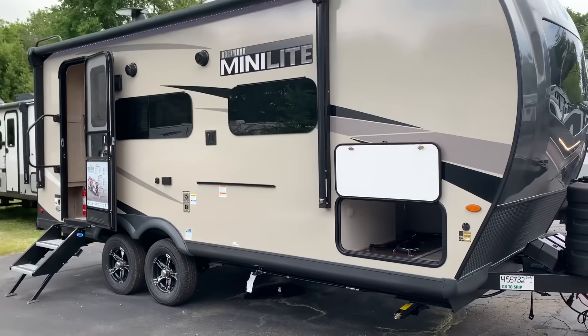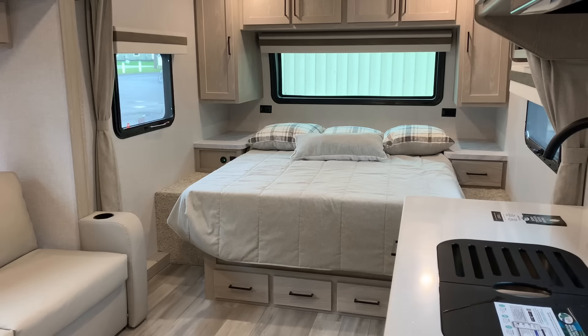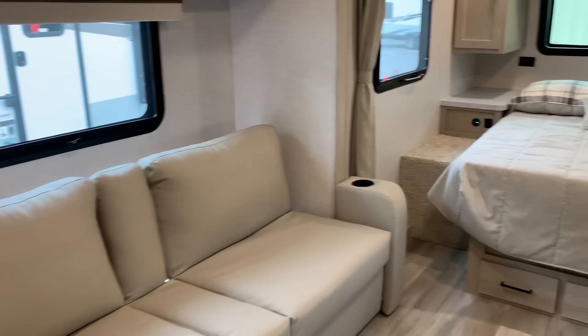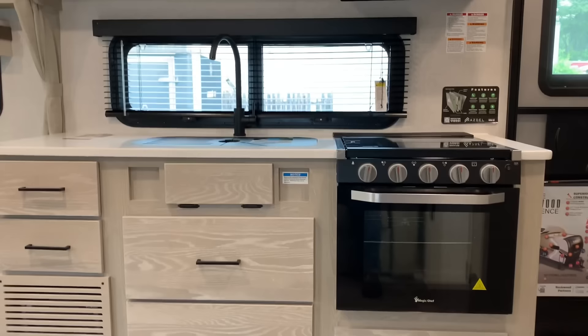Let's go inside and check it out. This is a time-tested layout — Rockwood has been making the 2109 for many years, at least back to 2014 or 2015. Awesome floor plan for a couple. Even though it's only about a 19 to 20-foot box, you have a lot of room to move around in here. This isn't a huge slide room, but it gives you that little extra space.